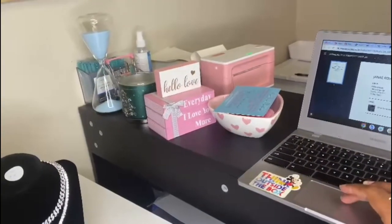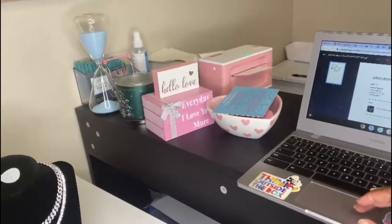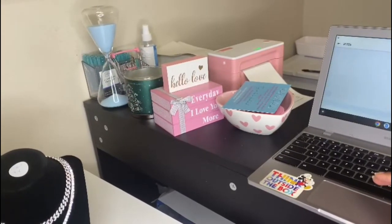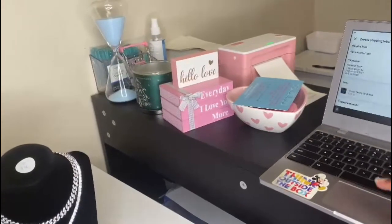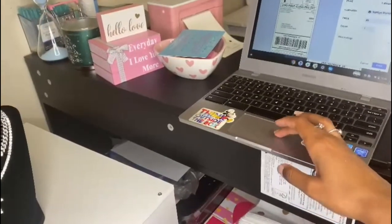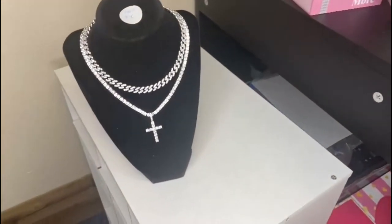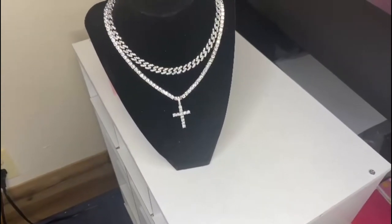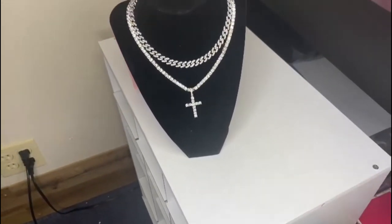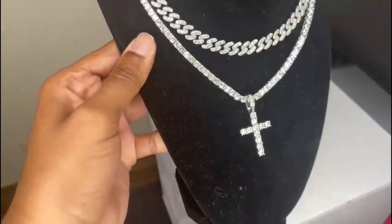The second order is for Day Lean. Day Lean ordered a cross tennis necklace. I'm going ahead and printing the shipping label and packing slip. This is what the cross tennis looks like — it can be worn with a Cuban-length choker, though they are sold separately. This is the cross tennis necklace, one of our best sellers. Everyone loves this necklace — it's just so cute and dainty.